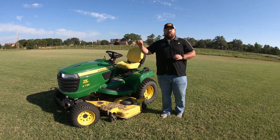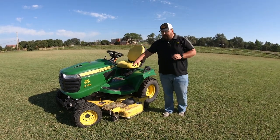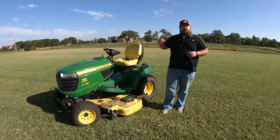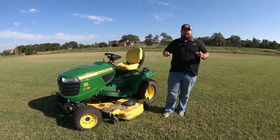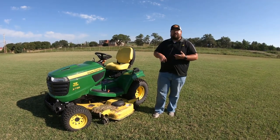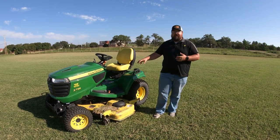We're mowing not only what has grown up, but also those clippings as well, so that deck is having to handle all of that material. So whenever you're thinking about these mowers and looking into one, keep all of these things in mind: keep that ride quality in mind, the time that it's going to take you to cut, how much you have to cut, and also how much material that deck can handle.